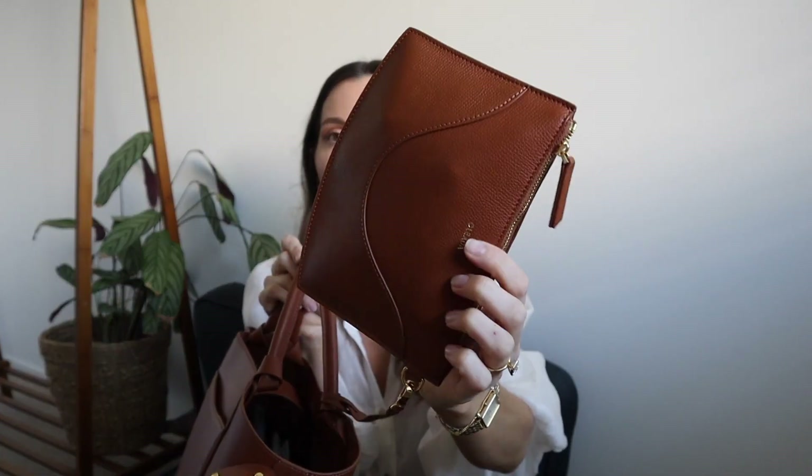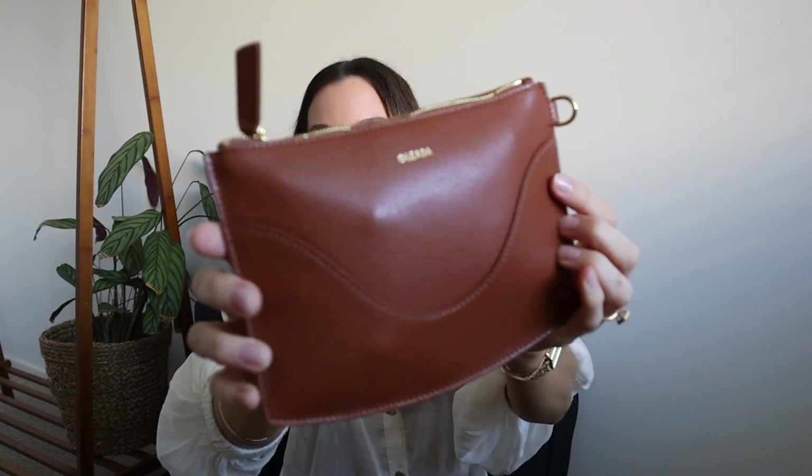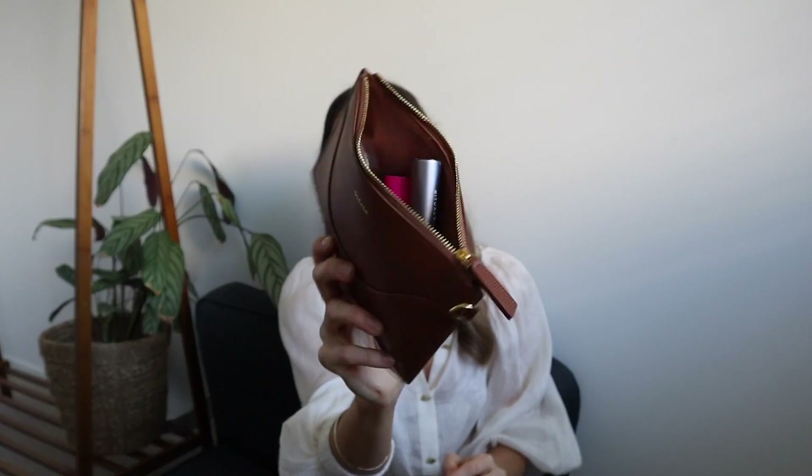I forgot to mention — the bag comes with a little pouch, and it is so handy. You can keep it attached or take it off completely and just use it as a standalone pouch. I literally just thought of this while filming: it would be great for popping out of the office at lunch with my work fob, wallet, and everything I need. Right now I've been keeping my lip balms, iPhone cord, and AirPods in it — the things I reach for most throughout the day.